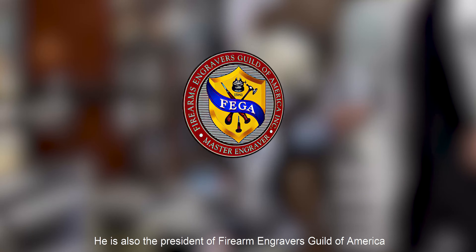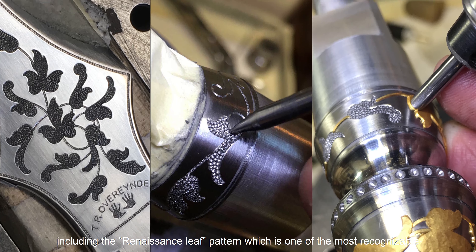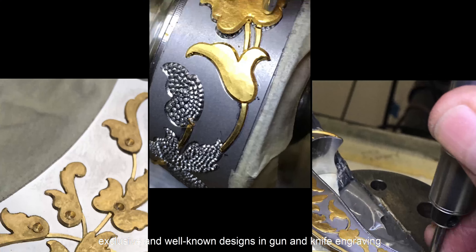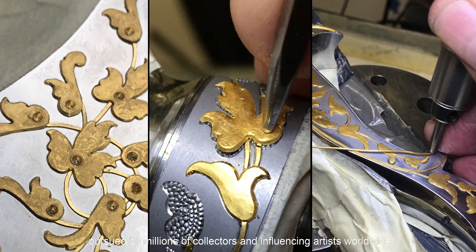He is also the president of the Firearm Engraver Guild of America. He has created a new style of engraving, including the Renaissance leaf patterns, which is one of the most recognizable and well-known designs in gun and knife engraving, pursued by millions of collectors and influencing artists worldwide.